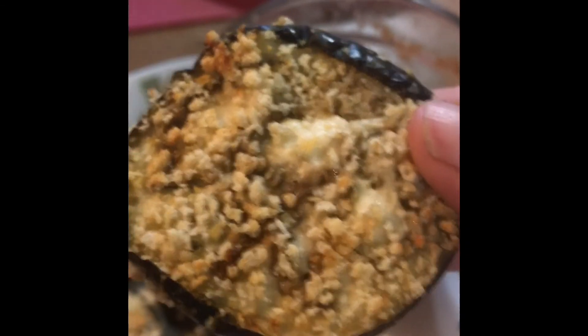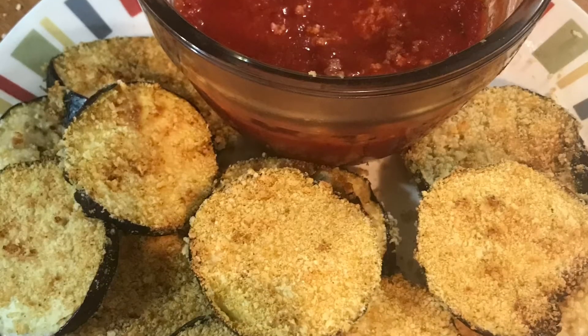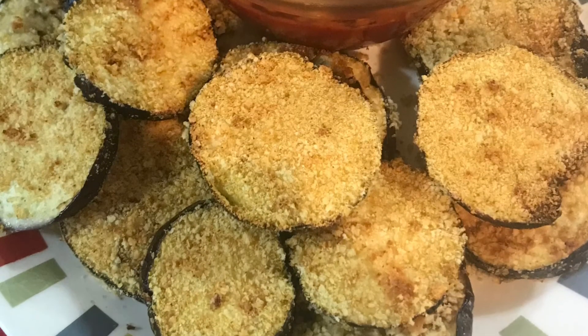The recipe is down below in the description box. Please like and subscribe to my channel if you want to learn more easy plant-based recipes. Have a great day!